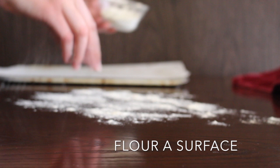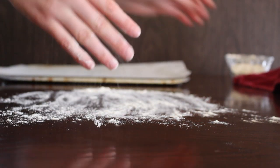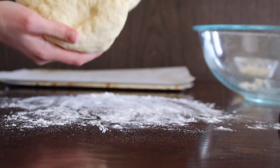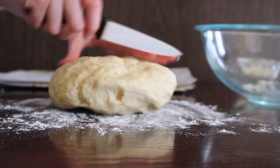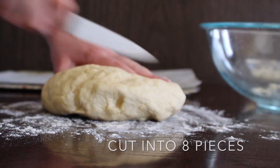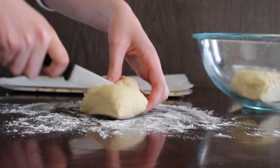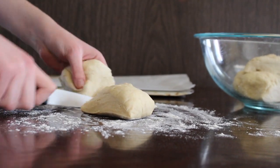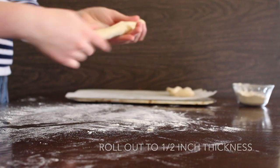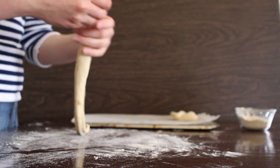Next, flour a surface to make it nice and smooth. Take out your dough that has already risen and cut it into eight pieces. Then begin rolling it out in whichever way you want, making sure it's about half an inch thick.